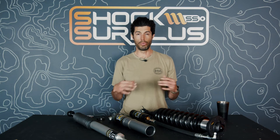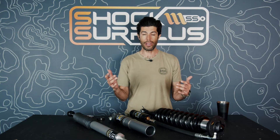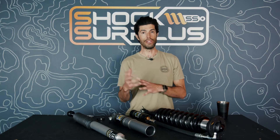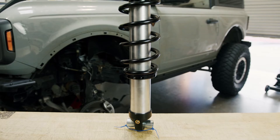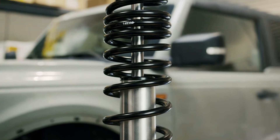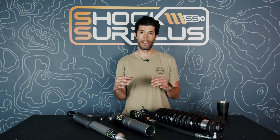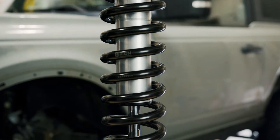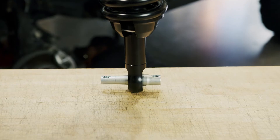Do you want better handling on-road and at low speeds while carrying a lot of gear? Icon might be right for you because of its digressive tune. Do you want a super soft, plush on-road ride? Icon isn't really known for that — a digressive shock isn't tuned for that. You can get there with softer springs and more bleed in the piston, but if that's what you want from the start, maybe go with Fox or King. Heavily loaded go-fast vehicles benefit from Icon's firm, tight handling that gets buttery smooth at higher speeds.